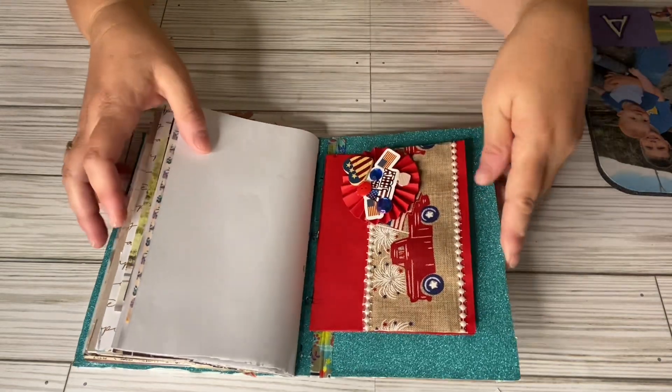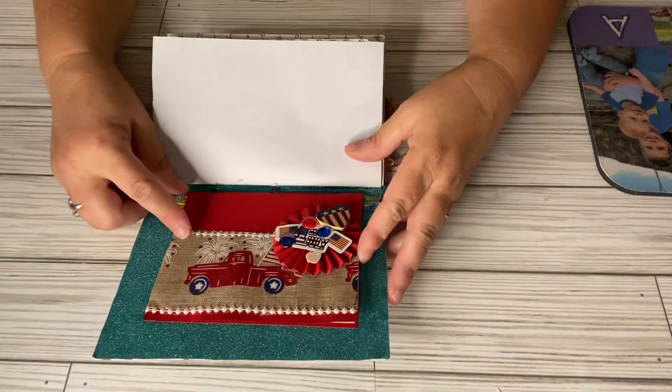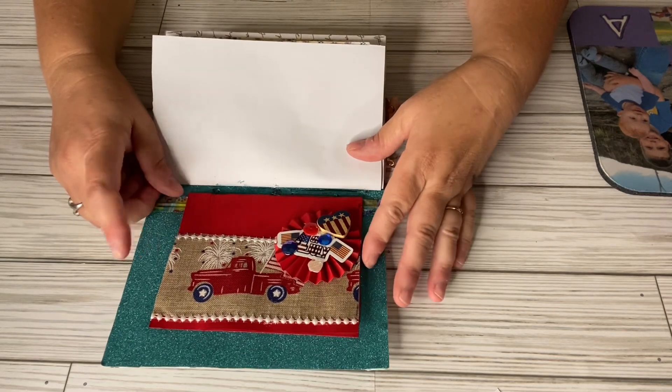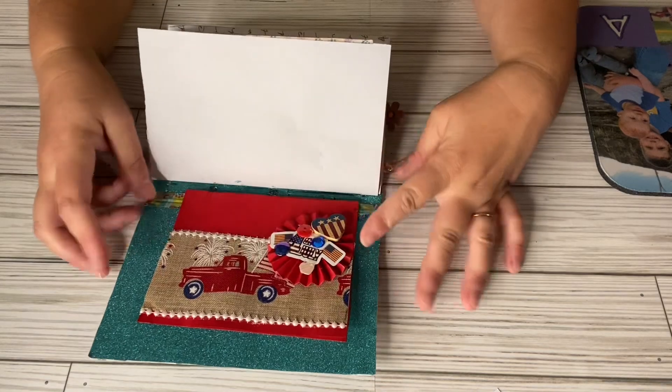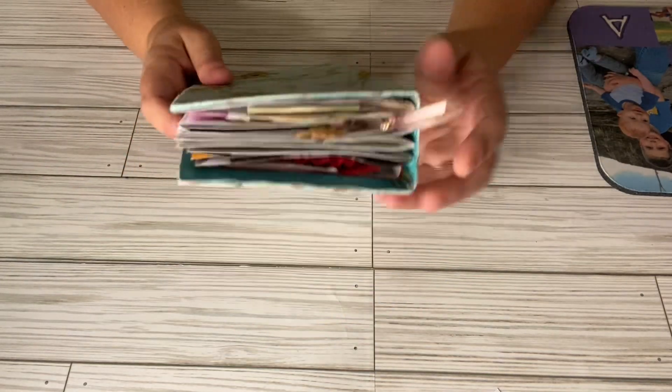This was from the Schools Out for Summer swap. Martha Makes Art had made and sent me in her altered composition notebook.